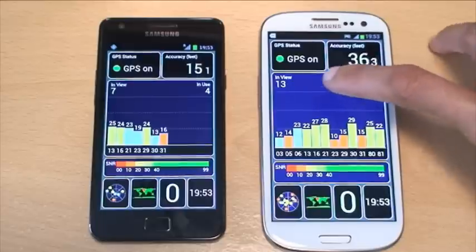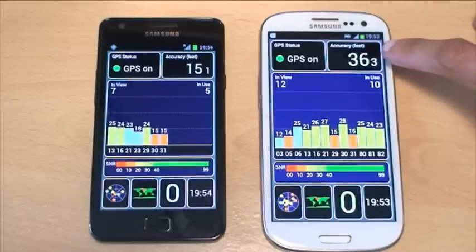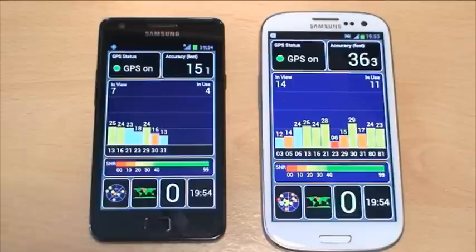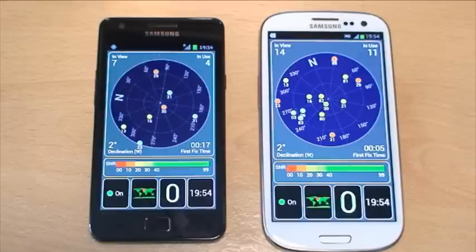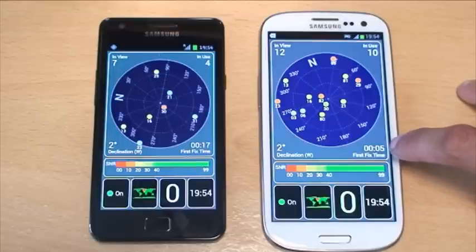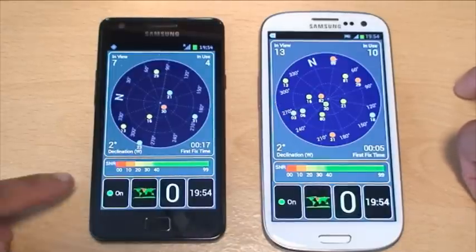Looking at the S3: 13 satellites in view and it's using 10 or 11 of those, accurate to 36 feet, whereas the S2 is now showing 15 feet — so the S2 is actually showing better accuracy there. On the satellite position view, the S2 shows 7 satellites but only using 5, with a first-fix time of 17 seconds. The S3 is showing 15 satellites in view, using 10, and its first-fix time was 5 seconds — so the S3 is pretty quick, while the S2 is still behind.